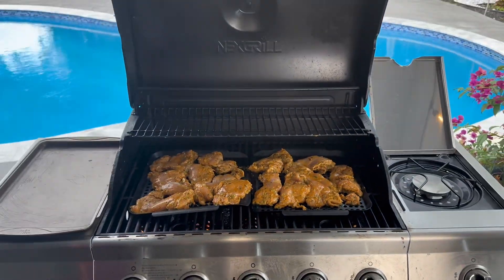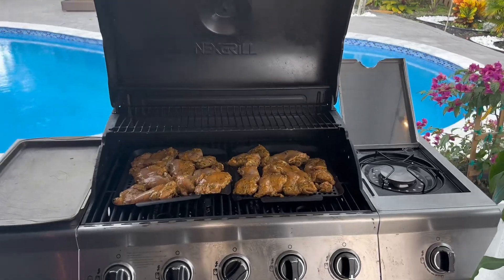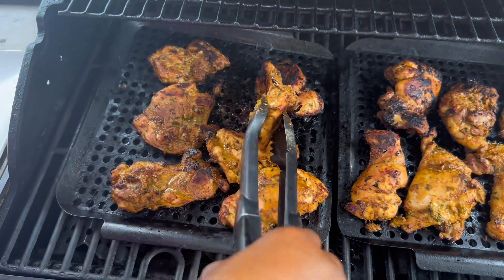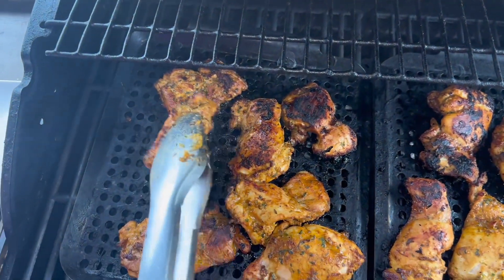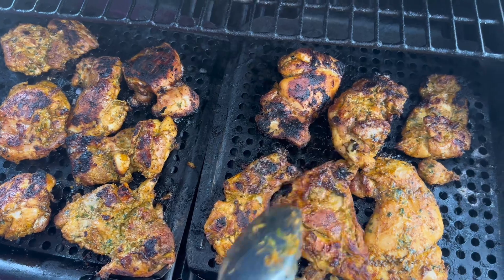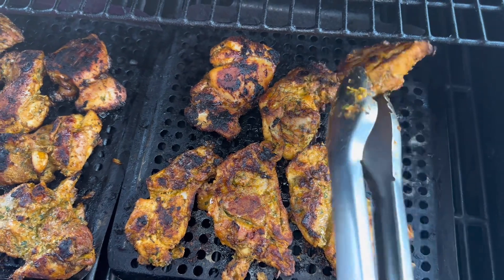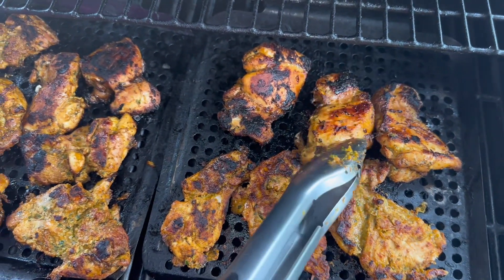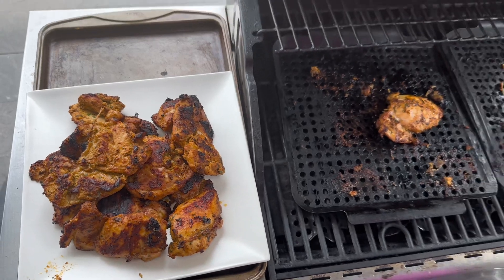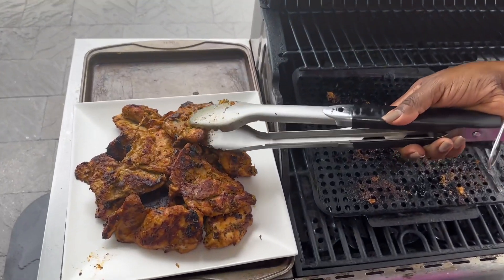Let the chicken get a good sear, then turn it over. You have some flavorful grilled citrus marinated chicken that you can enjoy outside with your family and friends.